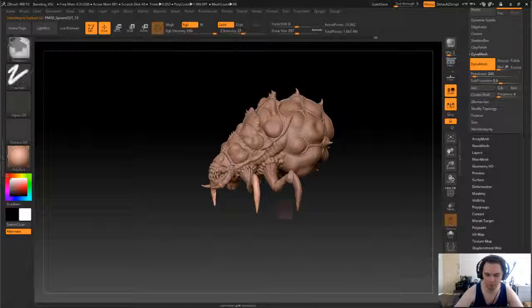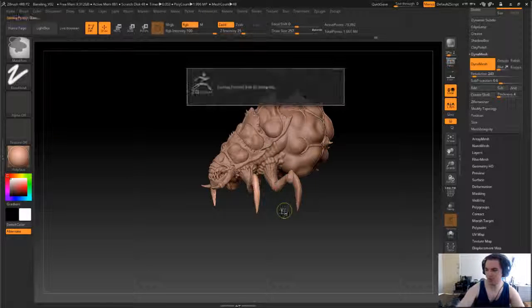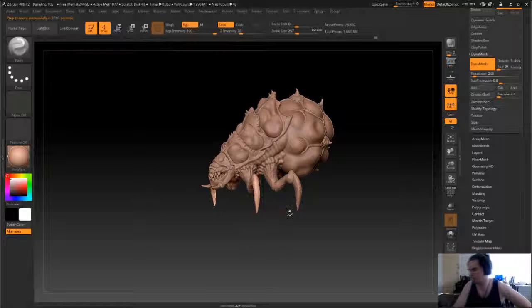Okay, perfect. Alright, we'll leave it there and I'll catch you for the next part. Cheers.